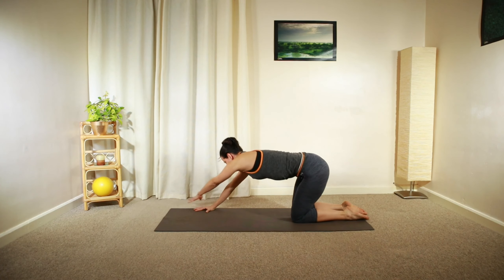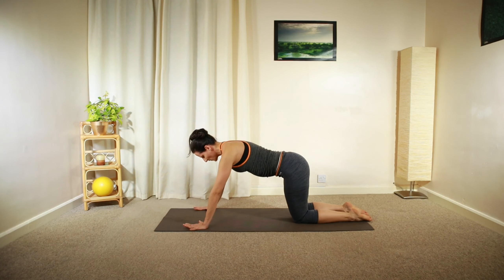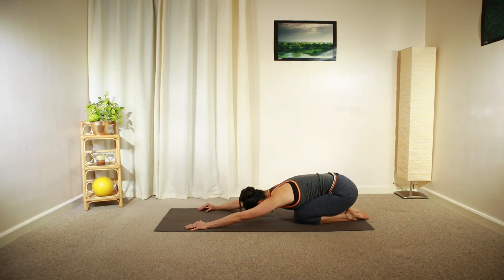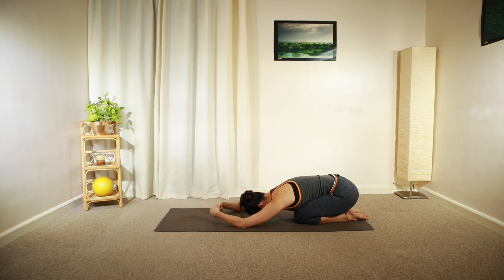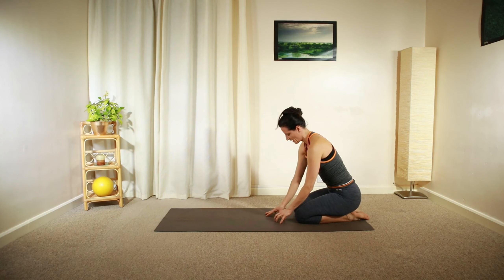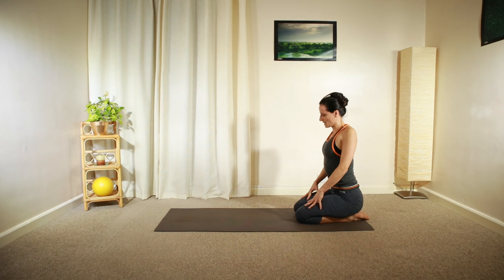Moving back to the center and then in the middle, back over your heels. For a few deep breaths, you can relax your arms and do a few little circles with your hands and wrists. Then slowly roll back up into kneeling position, relaxing the shoulders.